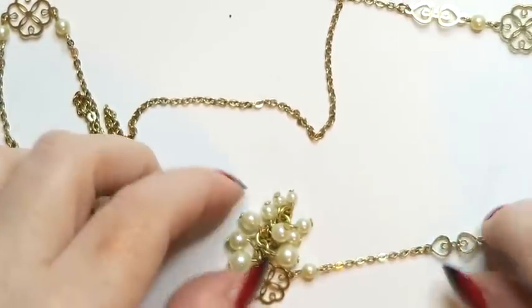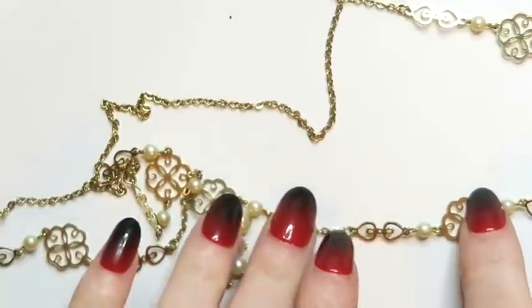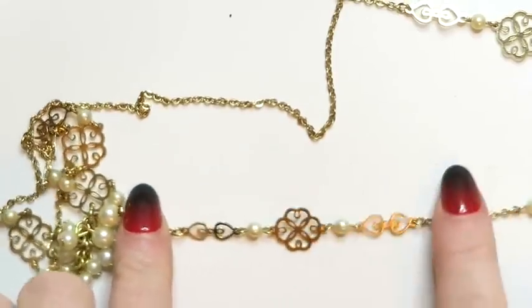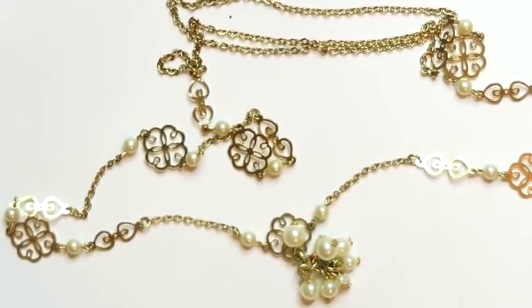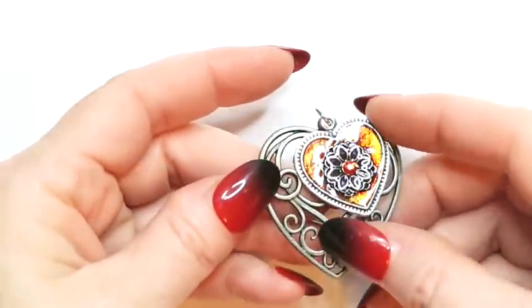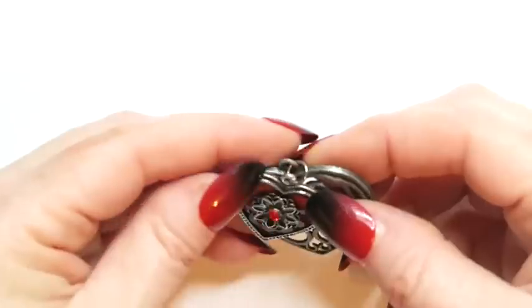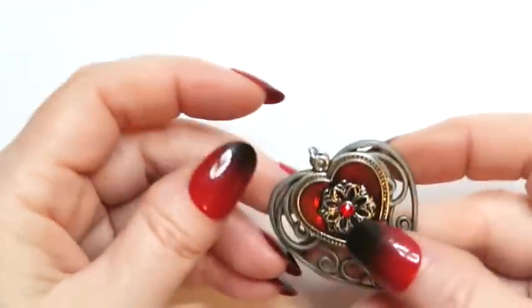We've got this sweet little necklace. It's a gold-toned necklace that has a little pearly tassel at the bottom, and all along it has got little pearls set in and little hearts and flowers and bits of chain. It's really pretty — so feminine and dainty. I love it. It is magnetic and I don't see any kind of maker's mark, but I still think it's sellable. I think it's so adorable and sweet.